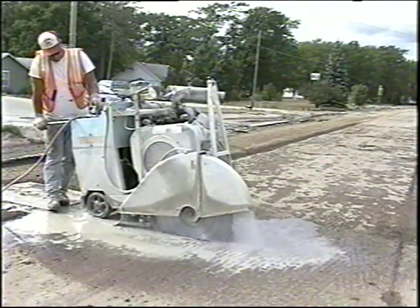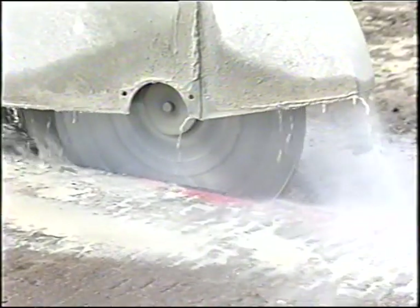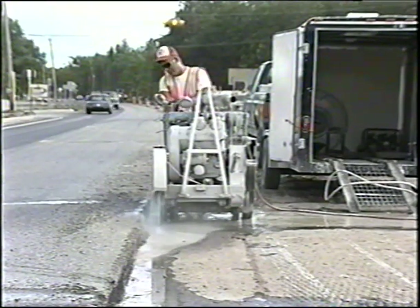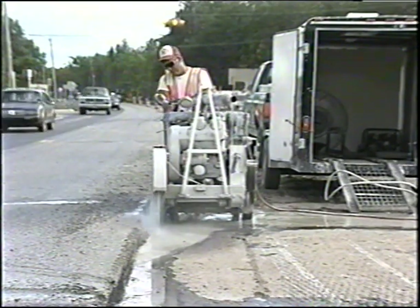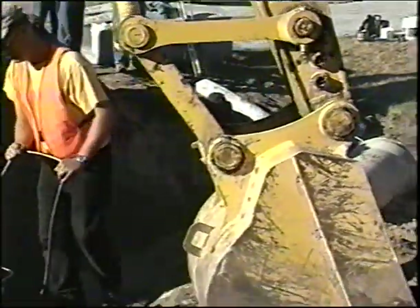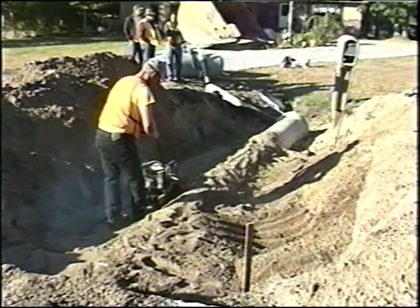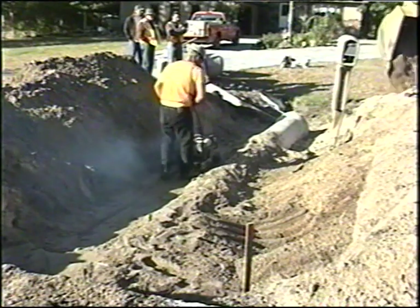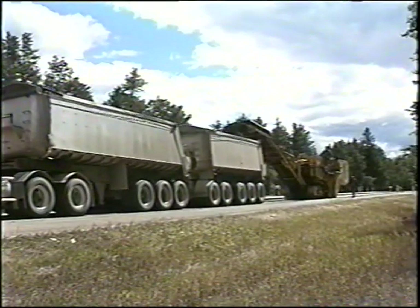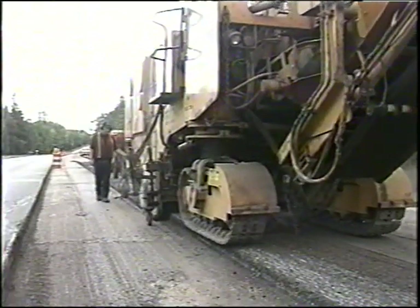Another requirement is that saw cuts be made where the rubbalizing will begin and end, to protect the concrete pavement adjoining the sections to be rubbalized. When that abutting pavement is to remain in place or be removed, either a relief joint has to be saw cut full depth or load transfer devices have to be severed at existing joints. Remove any pavement over utilities or pipes with less than one and a half feet of granular material cover, backfilling with filler aggregate in a maximum six inch lift and thoroughly compacted. Some jobs require removal of the asphalt surface by milling down to the concrete before rubbalization.